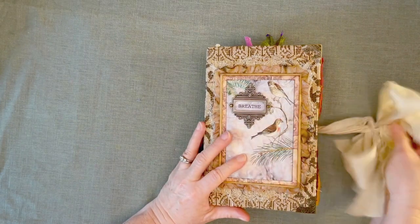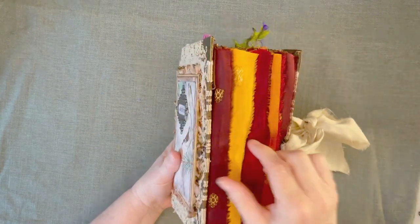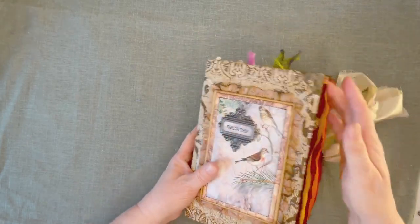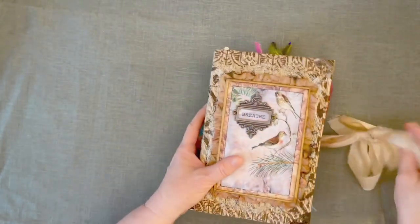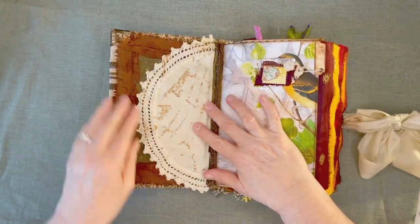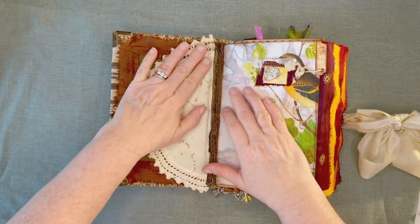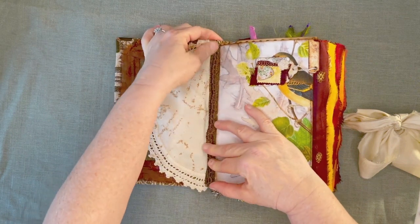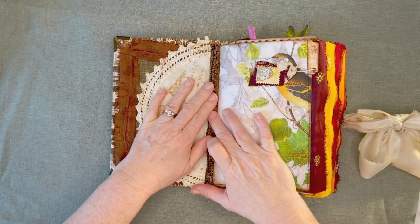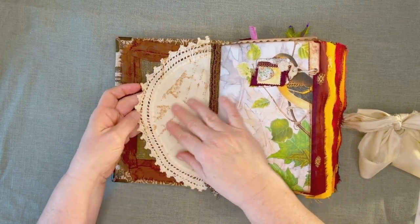So I've got a seam binding closure. It's a kind of chunky book. This is all Sari Silk along the edges of the pages — I just love the way they flutter. And inside I have Sari Silk along here with upholstery fabric. This is an antique trim. And this is an old doily.